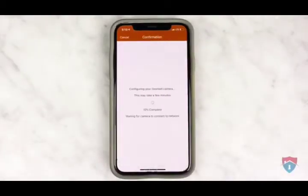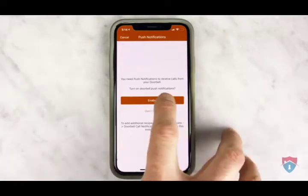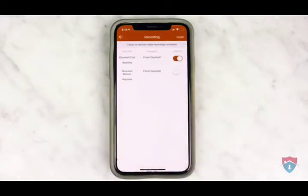The doorbell camera will then connect to your home's Wi-Fi network and be enrolled in the alarm.com account. Please allow up to five minutes for this process to complete. Our doorbell camera has now been connected to the home's Wi-Fi network. The next thing you want to do is enable push notifications so that you will get a push notification on your smartphone anytime someone rings the doorbell.